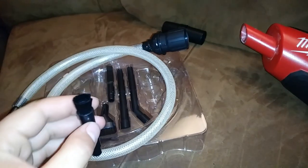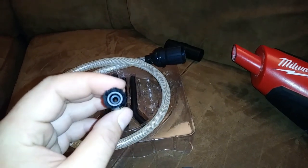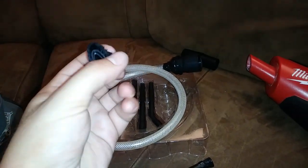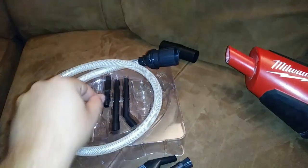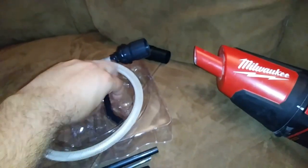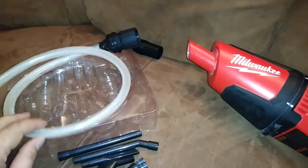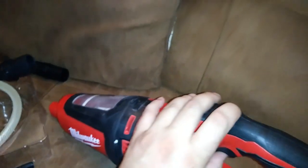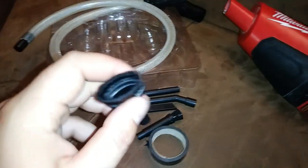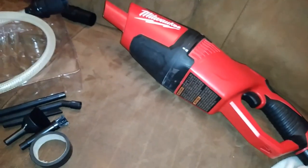I just got this cheap little pro attachment kit for my shop vac. Nothing too fancy - there's a straight brush attachment, a little angle brush with slightly stiffer bristles, though both are pretty soft. There's a mini chisel tip and some mini extensions as well. I only paid about eight bucks for it - a cheap kit. This shop vac does have a trigger lock on it so you can turn it on, set it down, and use it hands-free. They'd call this a car detailing kit, but there are obviously other applications - getting into small nooks and crannies.